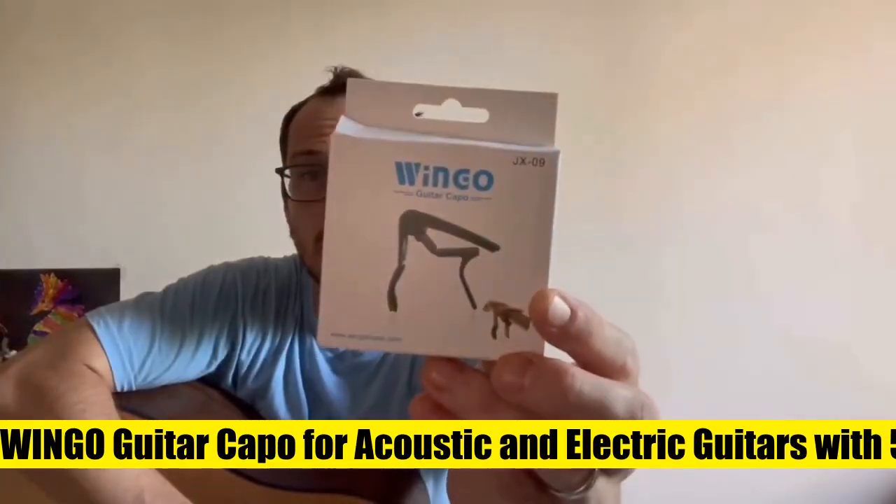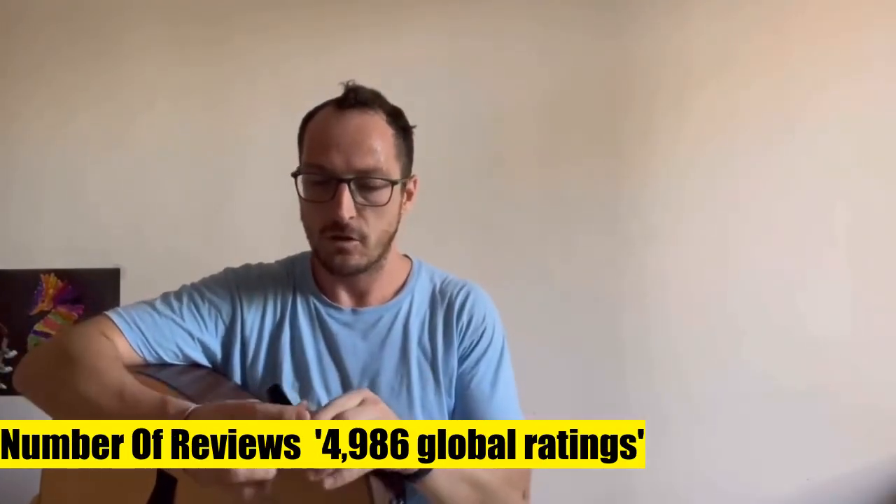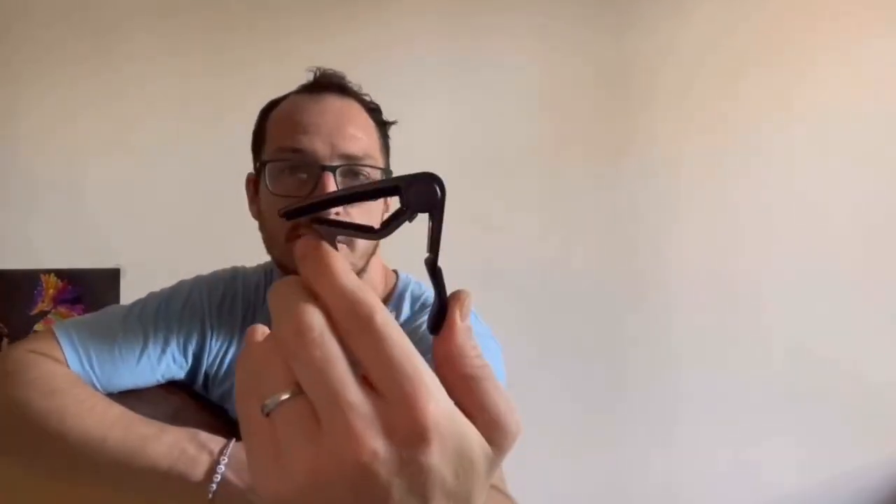Wingo guitar capo for acoustic and electric guitars with five picks included for free. Quick release, super easy to clip on guitar and quick to release — it can even change keys during a song, just clamp it and let your song fly. Versatile: this capo can suit your acoustic electric six string guitar, banjo, mandolin, or ukulele.